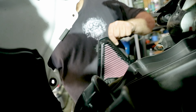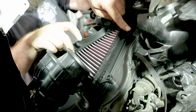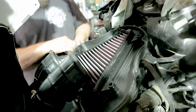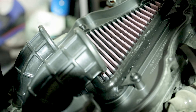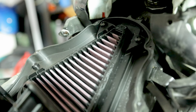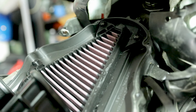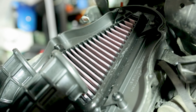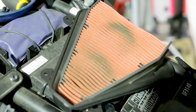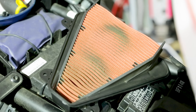And this is the K&N filter. It comes with some stickers - usually you put one on the air box so any mechanic working on your motorcycle knows you have a performance filter. This is the K&N filter - it has some special oil on it, and from what I can see it allows more air to come through. You can see the bigger gaps between the stripes. This is the K&N air filter which we've mounted - it looks pretty amazing with the oil and the bigger gaps between the straps.